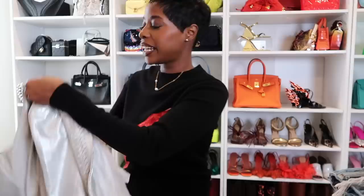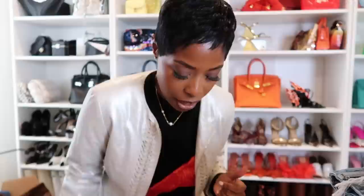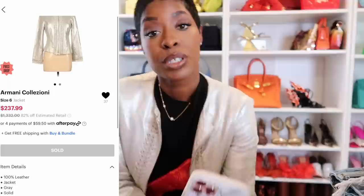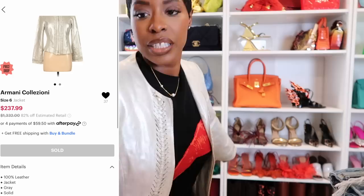The other jacket is from Armani - it's a metallic jacket. I like adding a little razzle dazzle, and this has a braiding detail that I really like. You can see the shade, it's literally just glowing. This one has a zip, so it's more of a moto style - I would never zip it all the way up. Super cute, giving early 2000s vibes. Estimated retail $1,332, I got it for $237 - that's 82% off estimated retail. One hundred percent leather.